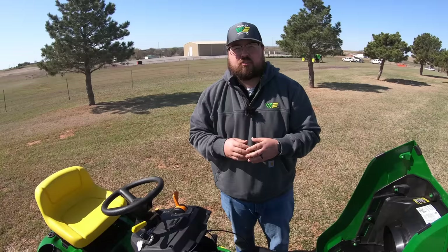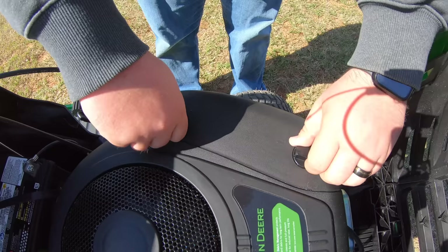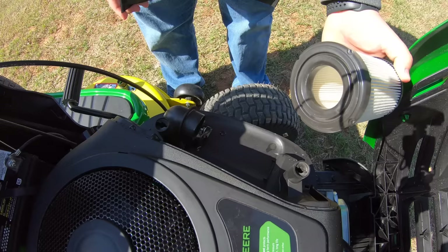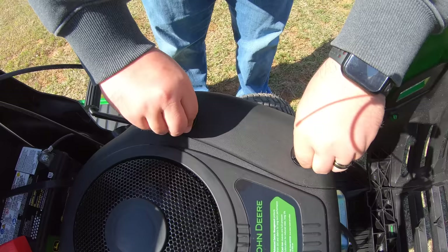Now let's talk about service points on this engine. Since this is a single cylinder engine, the air filter is over to the side with two twist locks. Turn those to the unlock position, pull the top off, and you have a single element air filter — very easy to remove and replace. Going back on, make sure the twist locks are in the unlock position, drop the cover into place, and turn to lock.